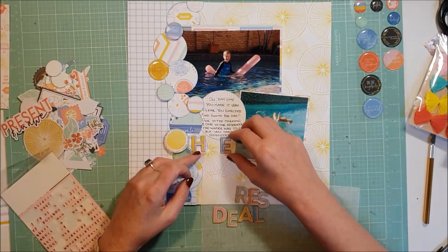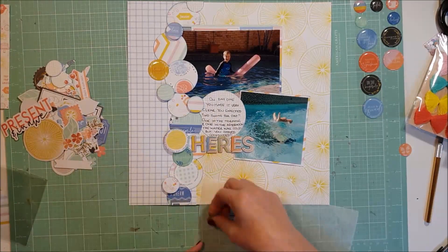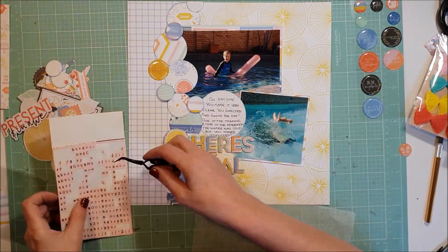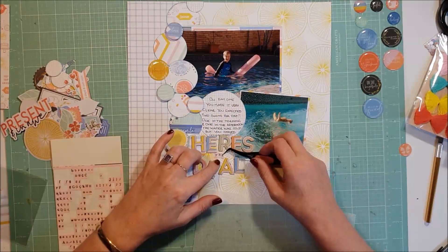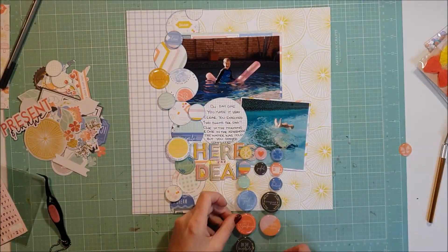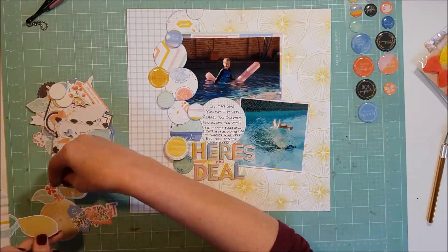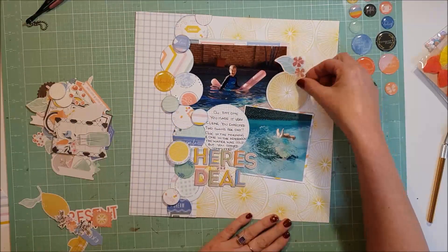I use these thickers for 'Here's the Deal' and then just tiny little alphas for the 'the', and I pop that into the middle there. Then I go and glue down the thickers - I have to add some additional glue as they don't have very good glue on the back of them. The thickers are just from our local Reject Shop - they have some really nice product there. I've glued all those down now and I'm just bringing in some more epoxy stickers, then I'll go through the ephemera pack and see what I can use.